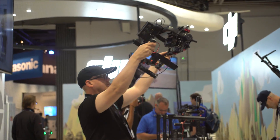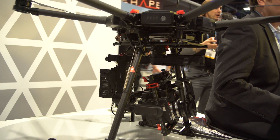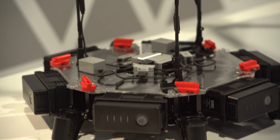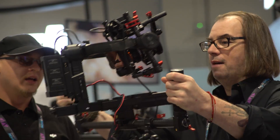Hook it straight up into the new M600 heavy lifter drone, and suddenly it's tied directly into the A3 flight controller. It's receiving those signals from the speed controllers, and knows where the drone is going to move before it moves. That makes for smoother footage.